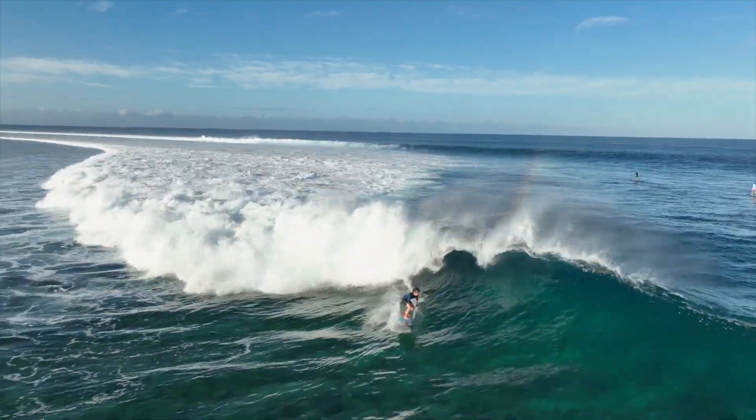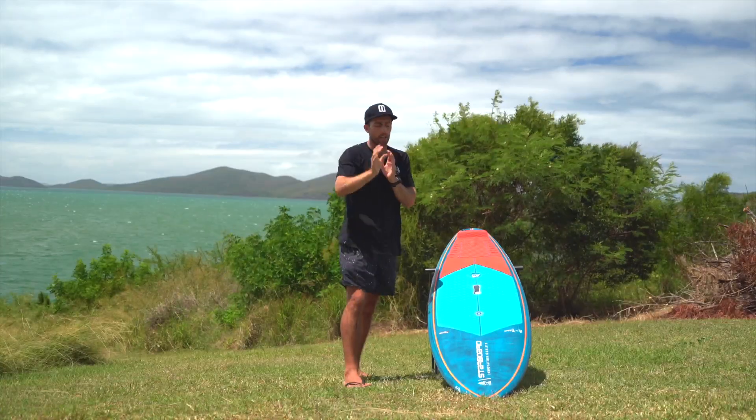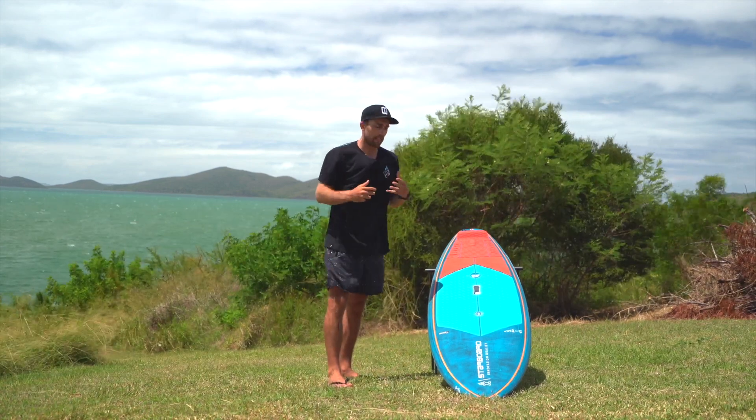The narrower nose means that you can get more vertical and it's less likely to catch when you're going up and coming off the top of the wave. So by having a more pulled-in nose you're just instantly getting that added progression.